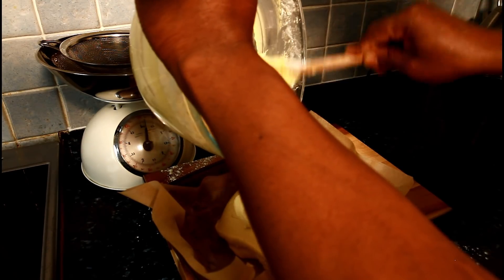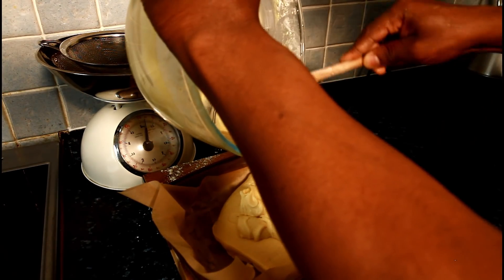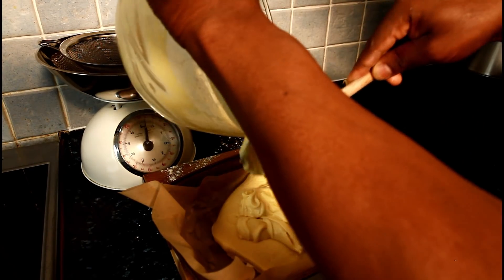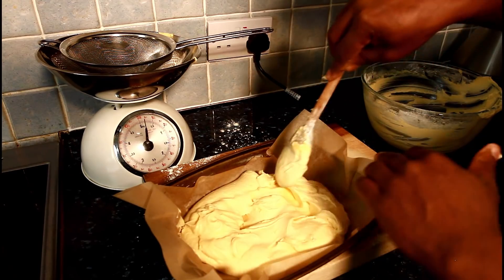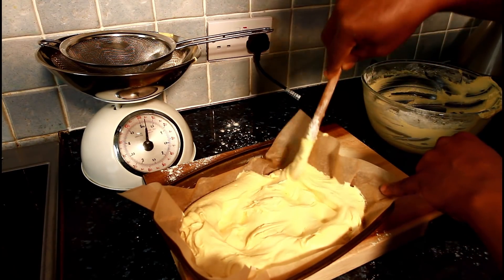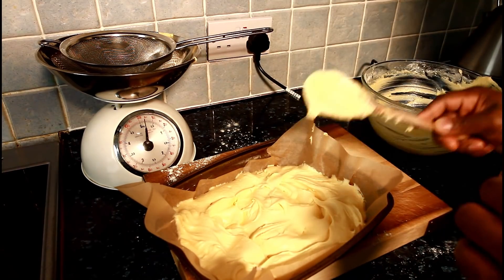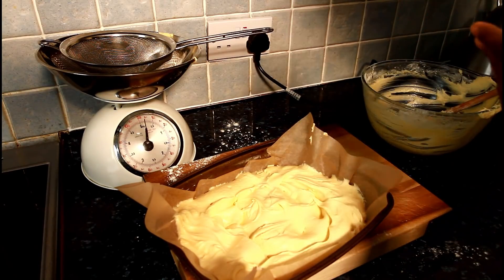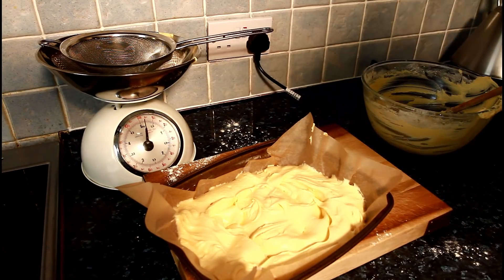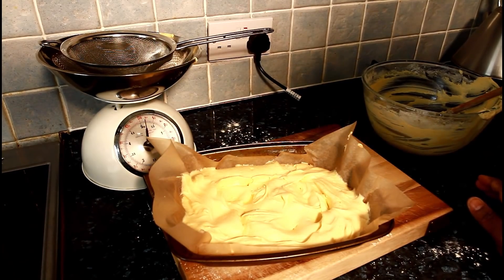Just grabbing my mixture. Look at that mixture — very perfect. So now I'm going to put this in the oven for 30 minutes, if not 35 minutes at least. Thank you for watching and stay tuned with Chef Ricardo.